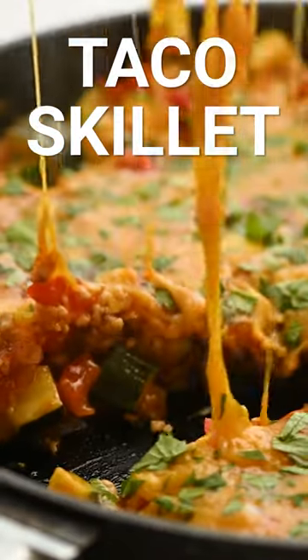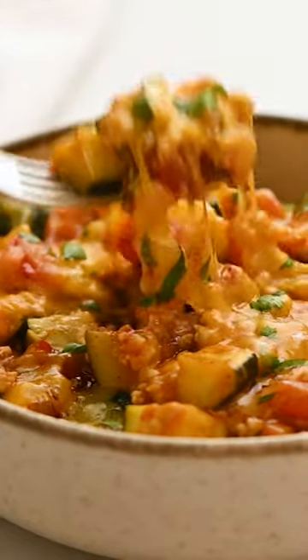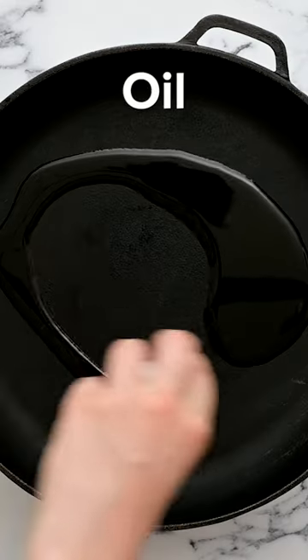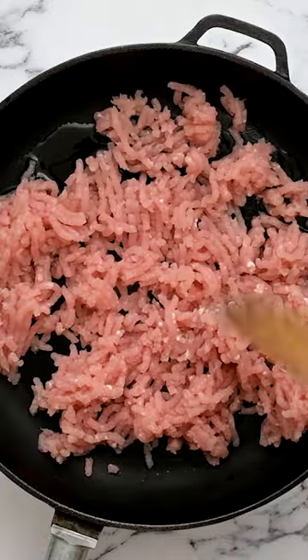Craving tacos but need a low carb recipe? Or maybe you're just looking for a simple, flavorful skillet dinner your family will love. Well, I have you covered with this ridiculously simple turkey taco skillet.